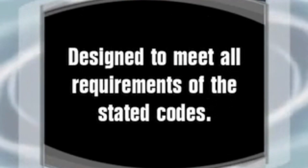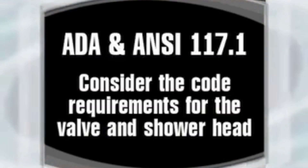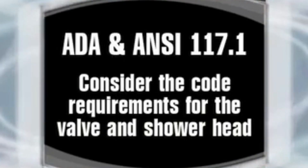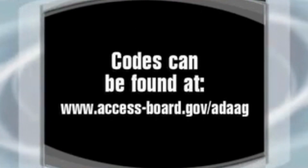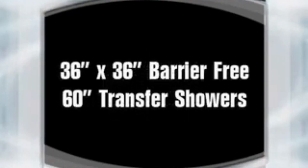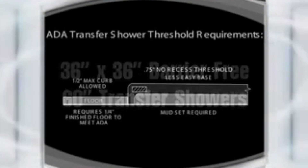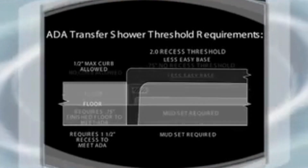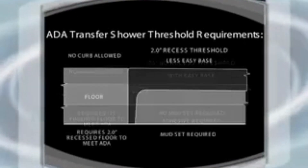The code-compliant showers provided by the Praxis Corporation are designed to meet all requirements of the stated codes for the given product. For ADA and ANSI 117.1 compliant products, it is important that the project has considered the code requirements for valve and shower head placement as well as the finished floor to shower threshold profile. ADA guidelines can be found at www.access-board.gov. The 36 inch by 36 inch barrier-free product requires a maximum curb transition of one-half inch, and the 60 inch compliant transfer shower requires a flush transition between the bathing room finished floor and the shower threshold.